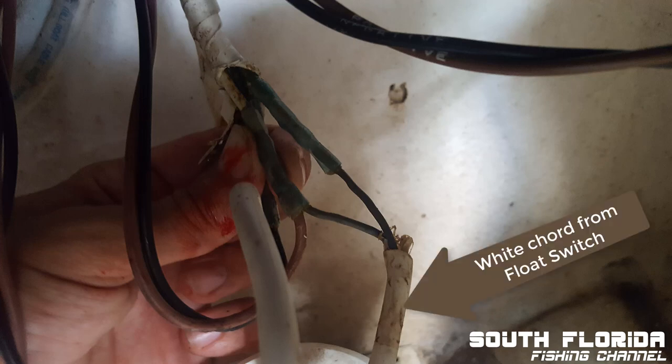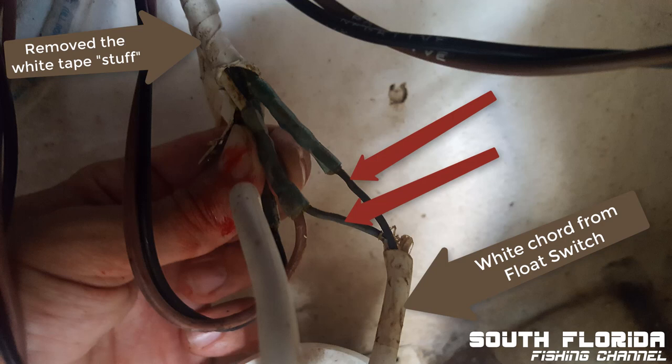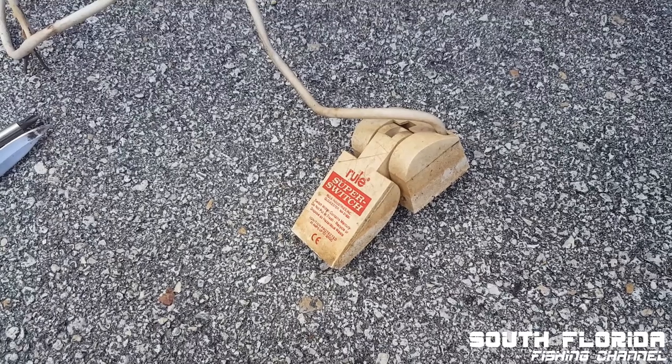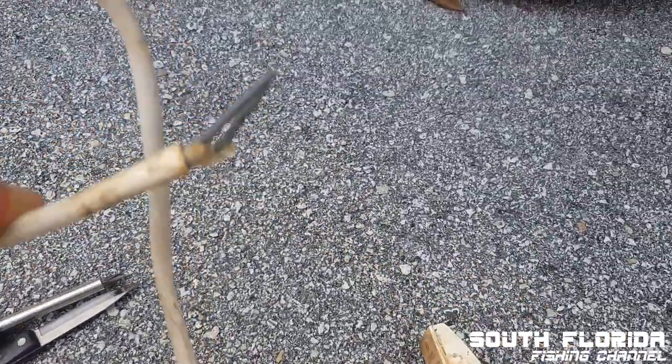This is the white wire that comes from the float switch. I cut myself a little bit, but whatever. These are the two wires that we're going to detach, then we can take the float switch back to the house and test it. This is what we're left with — just the float switch.